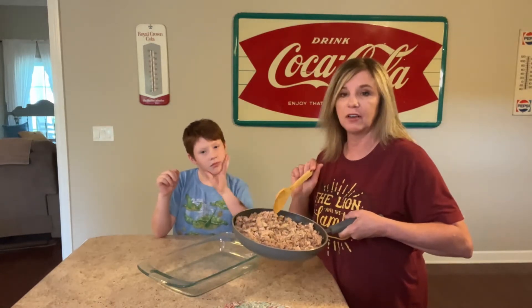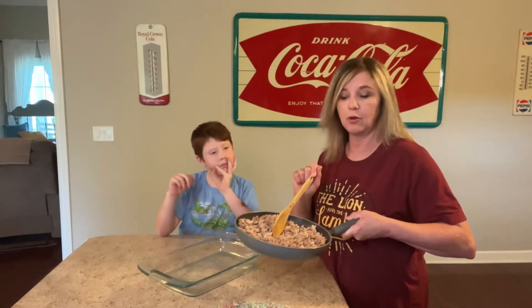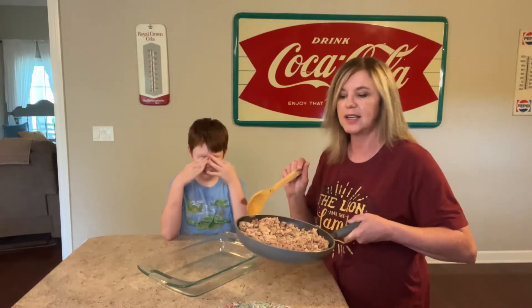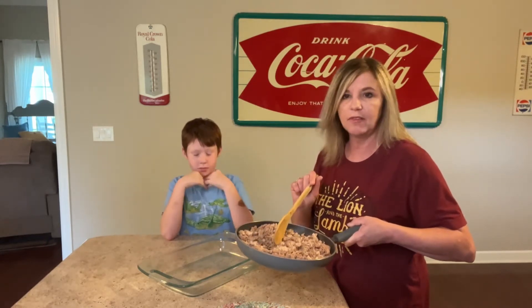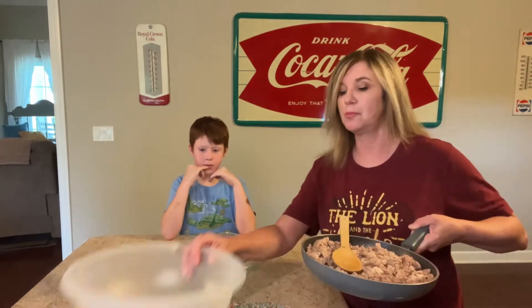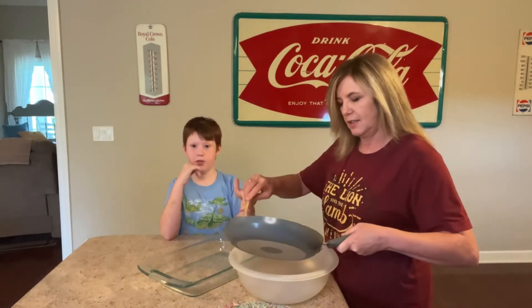First of all, I have two pounds of ground turkey here that I scrambled, drained the fat off, and washed. I do that. You can use ground beef if you want to, or ground turkey. I'm going to pour this into a large bowl.